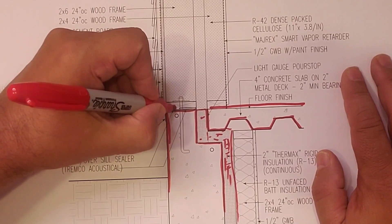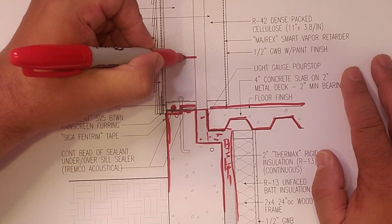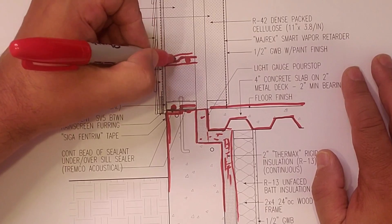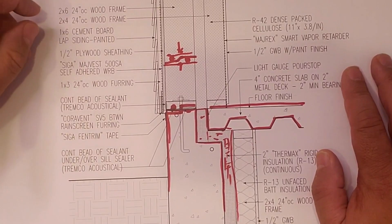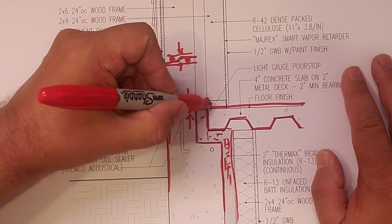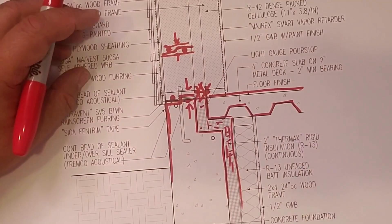We have the typical detail here where you can see a continuous bead of sealant over and under the sill sealer — Drumco acoustical sealant. So we put a bead of sealant, then put the sill sealer in kind of a Z shape, then put one under. This crushes against the concrete, this crushes against the mud sill, so they squish up nicely to make an acoustical sealant sandwich and we get really good air tightness — no air leakage inside or outside.